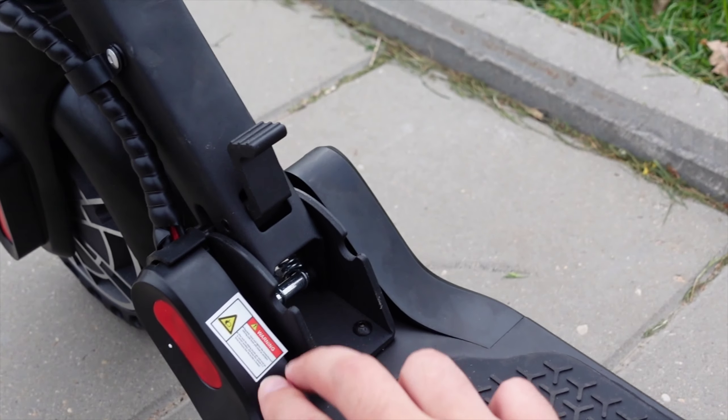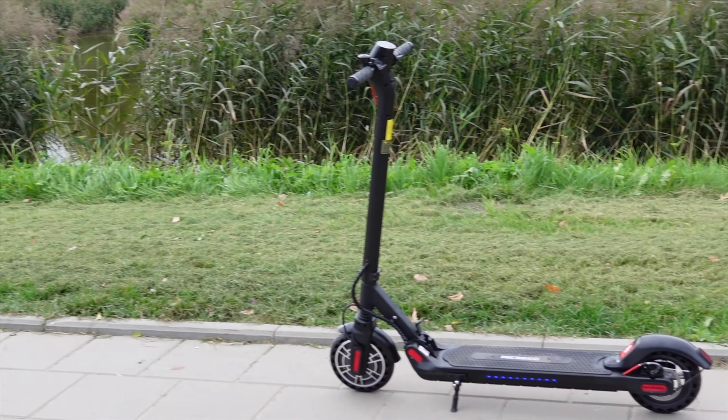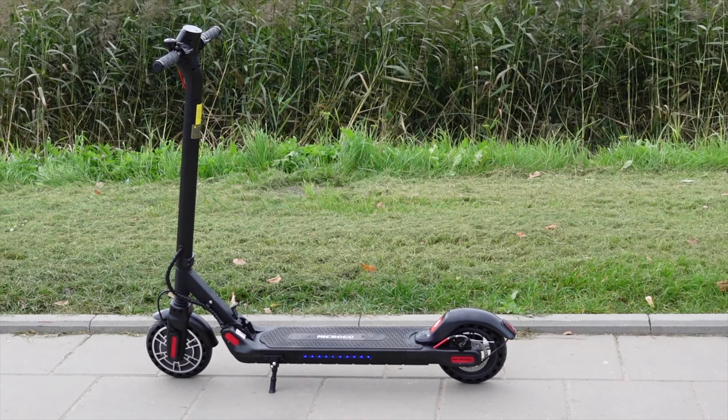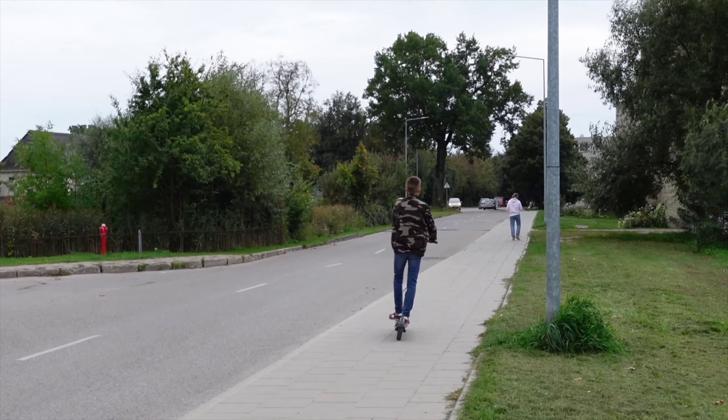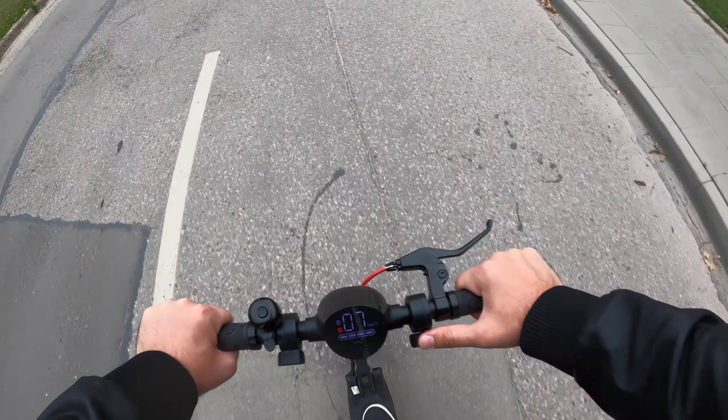Here it says: drop the scooter 3 times to ensure the fold is well locked. And it actually has many warnings on it. But you only live once. I have put it on max power and let's ride!